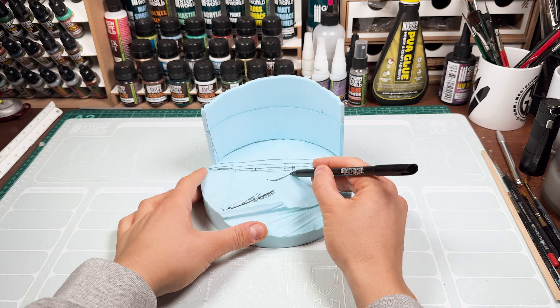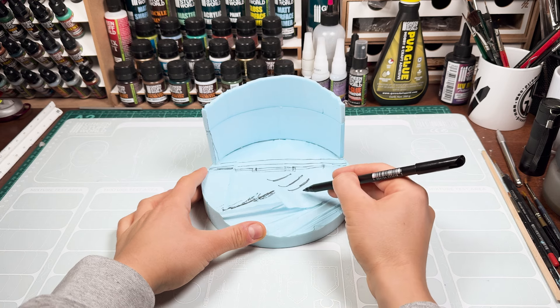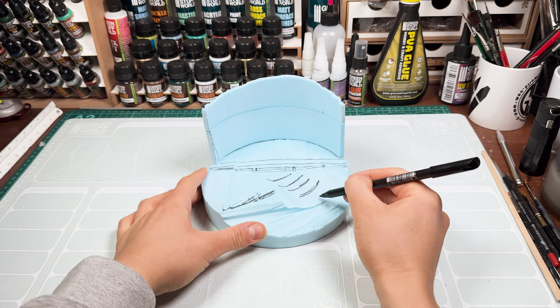While the paste dries, we will mark the different volumes of the terrain, marking where the stairs and the rest of the objects will go on the surface.